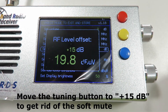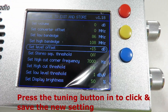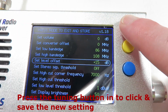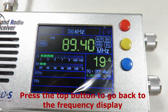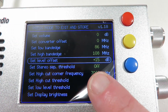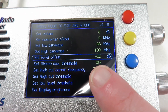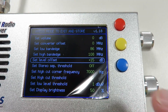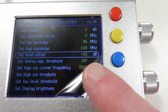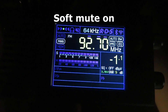There we go, that's done. Then we press the tuning button in again to save — it's gone from 0 dB to plus 15 dB. We press the top button again and that's it, it's saved. As long as we see that value has changed to plus 15, that means it's been saved. Now I'm going to show you an example of the soft mute on versus the soft mute off. Remember, plus 15 means the soft mute is now off.